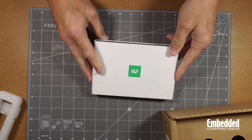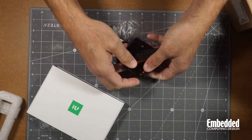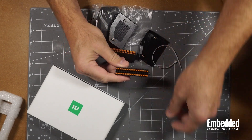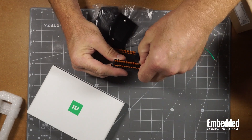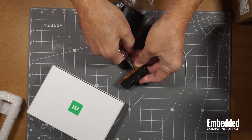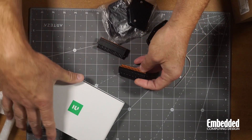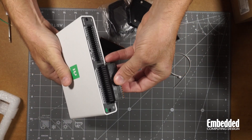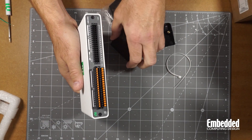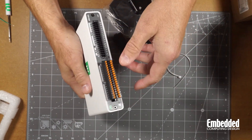It also has some nice rubber feet on it, which is very nice. There are push-in input-output connectors — you can push pins like this into them. To get them out, it comes with a screwdriver. The inputs and outputs slide in like that, and then you can pull them out. They each have a little screw on each side, so you can screw them in if you need to.